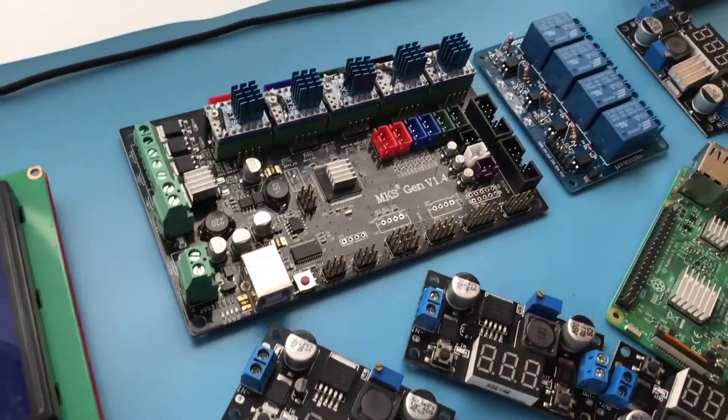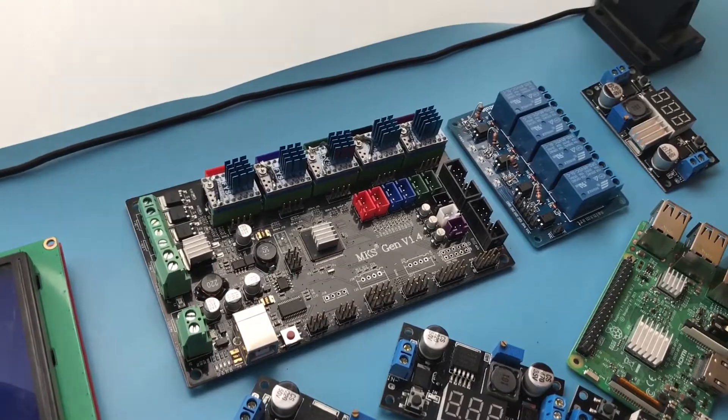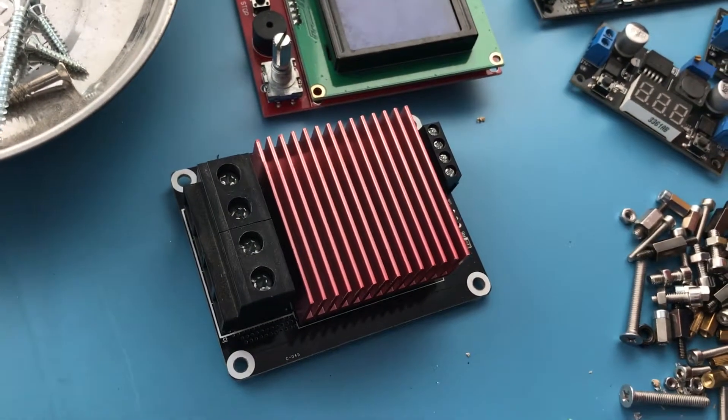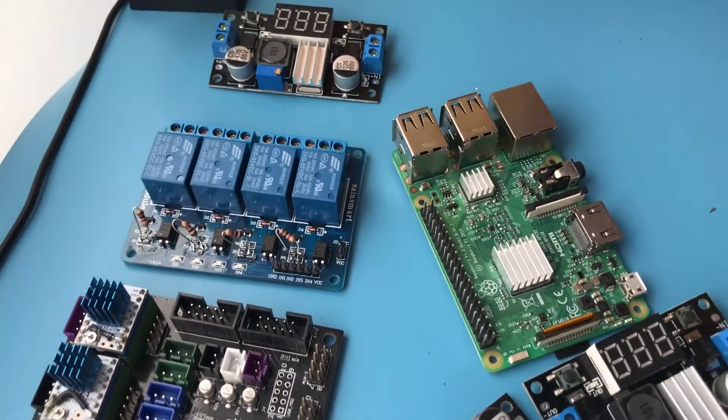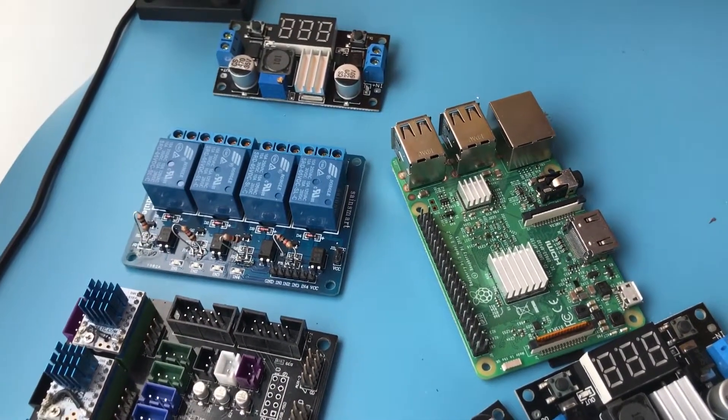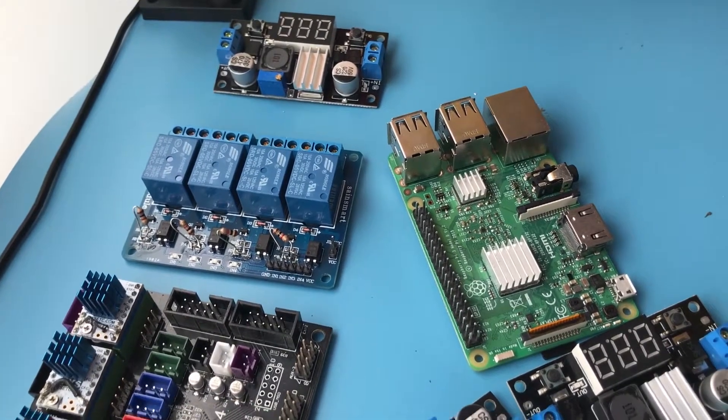This is where the main board is going to go — the MKS 1.4 board that also has the drivers on. This is where the MOSFET board is going to go. I also have this weird looking plate that I'm going to mount the Raspberry Pi and the relay board on, basically these two boards. I ran out of space downstairs so I had to make a weird looking plate.